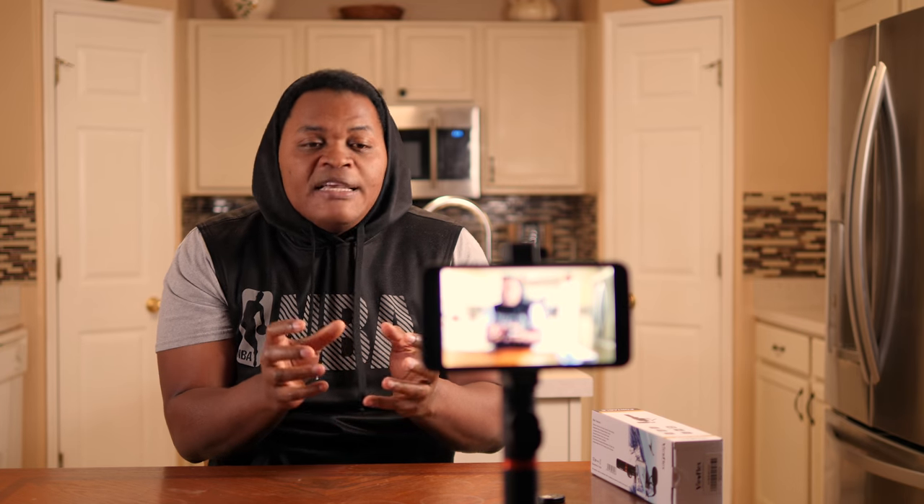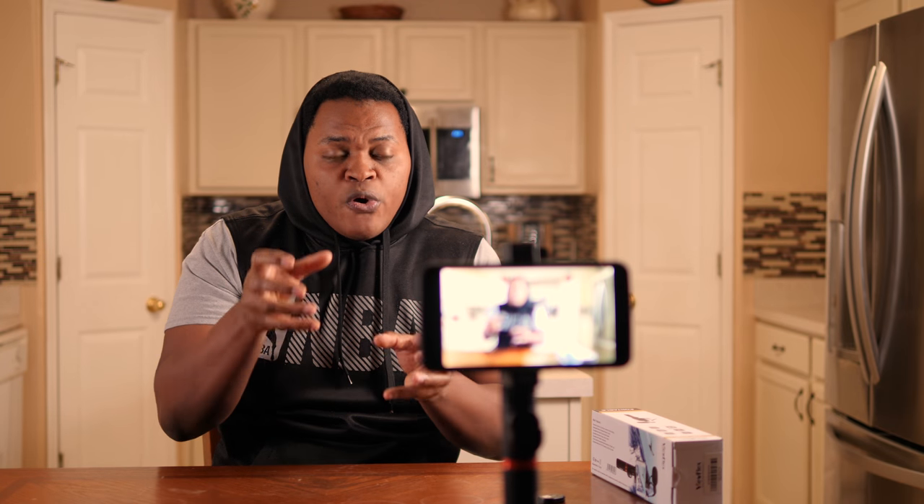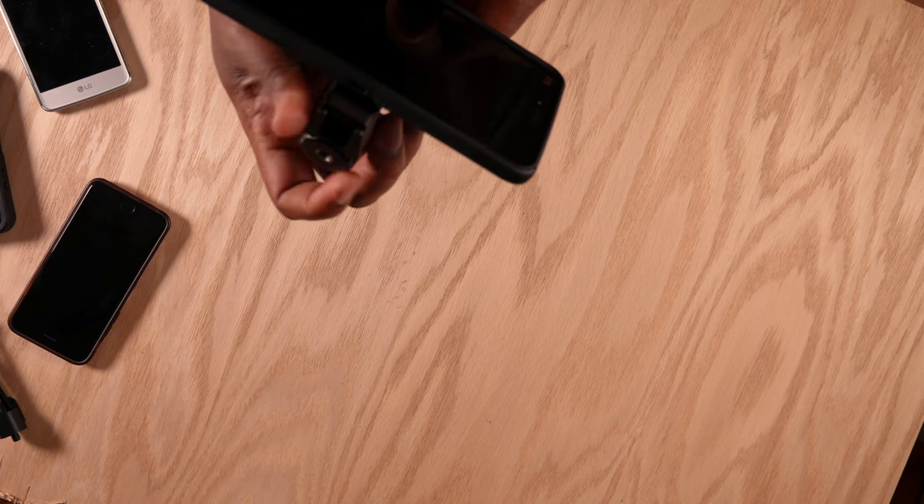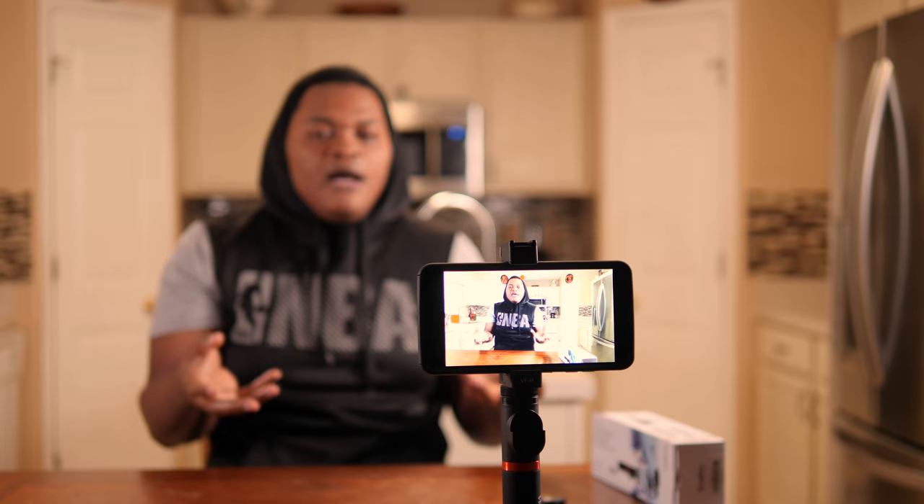Who is the Vueflex for? I think it's great. The handling is good and most of the bottom part is made out of metal. It's a spring system with a screw on top that you can slowly unscrew to open wide for a bigger phone or close for a smaller phone. I personally see it most likely for those doing Facebook Live who always have a shaky image trying to hold the phone. The Vueflex would give you peace of mind with that.